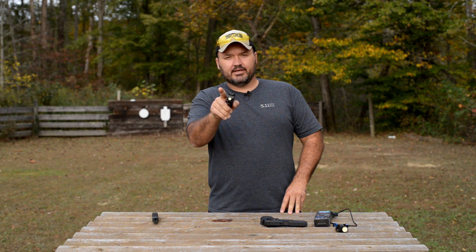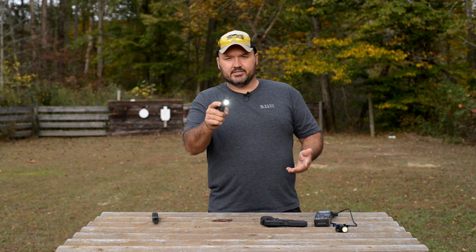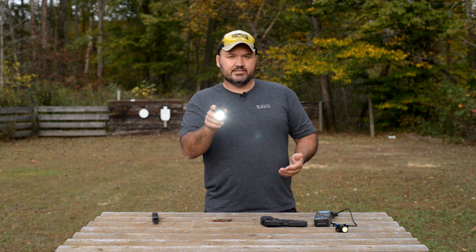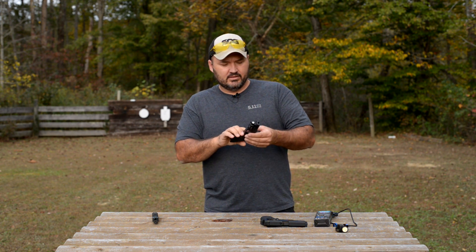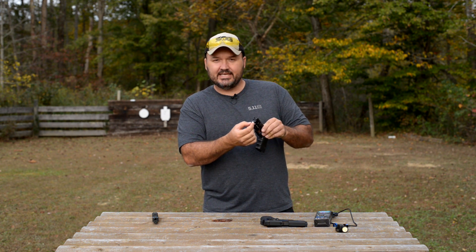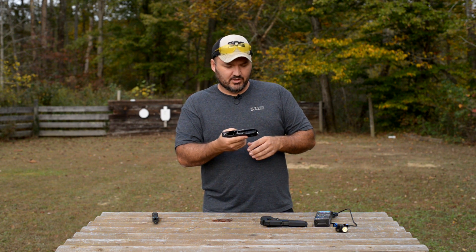You can turn it on momentarily just by pressing the switch, and when you let off the light will go off. You can turn the light on by clicking the switch — just pressing and releasing — and now the light stays on. It's 400 lumens, still a bright little light. The size will fool you; it looks like it wouldn't be that bright with such a small lens, but it really surprised me at how bright this little booger was.